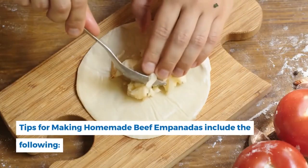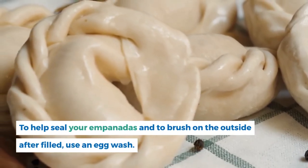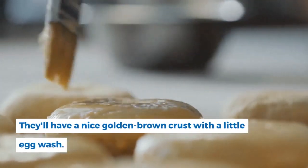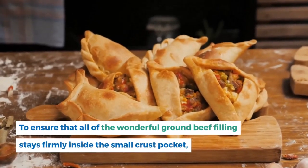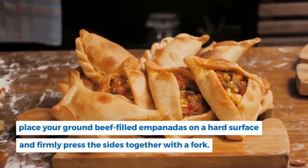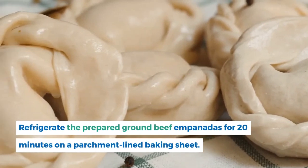Tips for making homemade beef empanadas: to help seal your empanadas and to brush on the outside after filling, use an egg wash — they'll have a nice golden brown crust. To ensure the ground beef filling stays firmly inside, place filled empanadas on a hard surface and firmly press the sides together with a fork. Refrigerate the prepared empanadas for 20 minutes on a parchment-lined baking sheet.